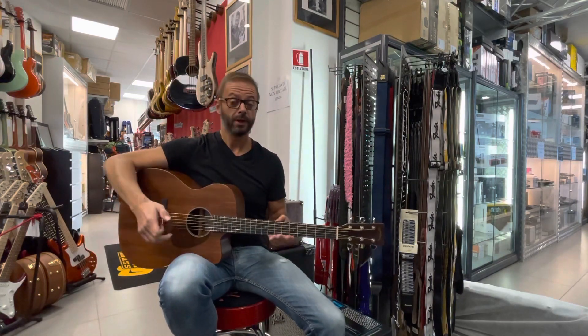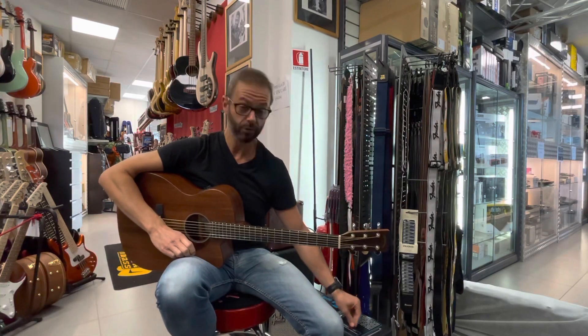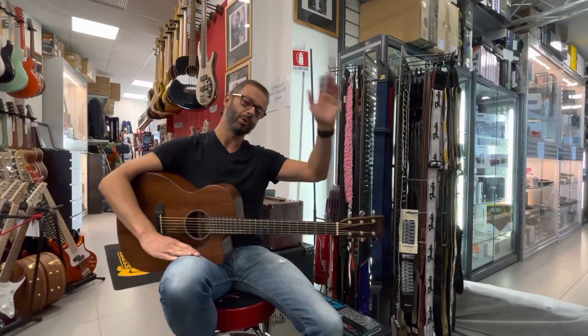Abbastanza presenti e proiettivi. È uno strumento ben bilanciato, che vi invito assolutamente a venire a provare e vedere qui da Borsari Strumenti Musicali, in Rotonda Antonio Torri 9-BC a Bologna. Se il video vi è piaciuto mettete un mi piace ed iscrivetevi al nostro canale YouTube. Con questo è tutto, alla prossima!